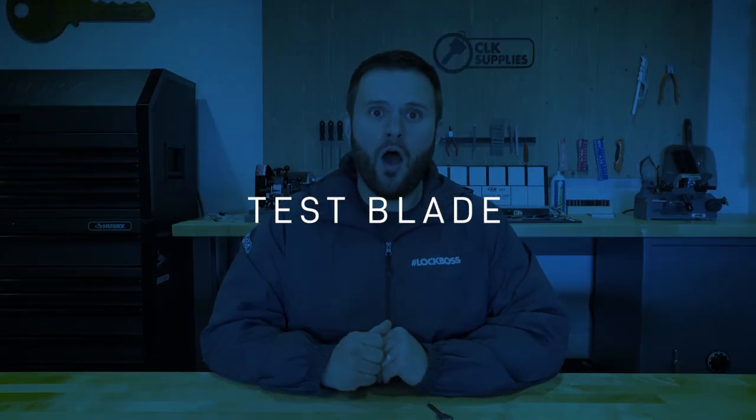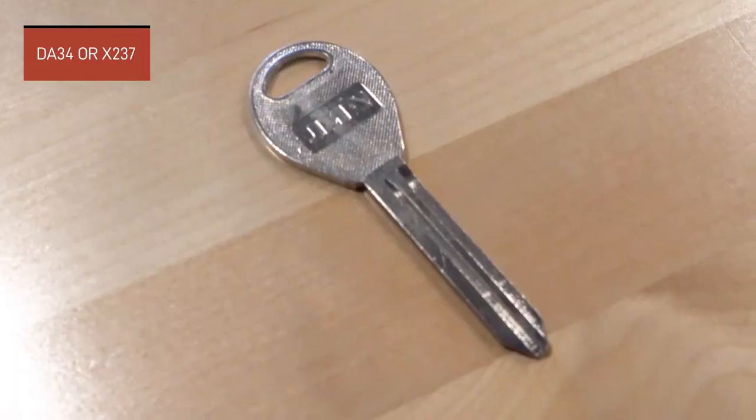As far as the test blade goes, just like Ford and Chrysler, Nissan picked a blade that worked and went with it. In this case, the test blade for the NI04T is the DA34 key, also known by the Taylor number X237. It's a very popular key that was used from the start of Nissan's transponder keys, and there are even some 2020 vehicles still using that actual key blade.